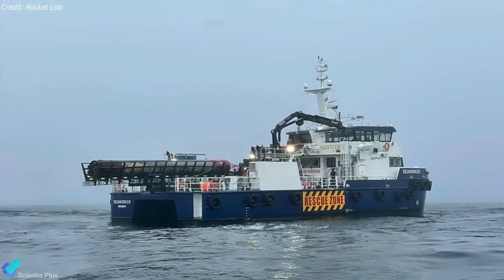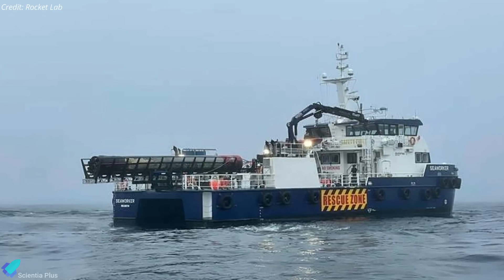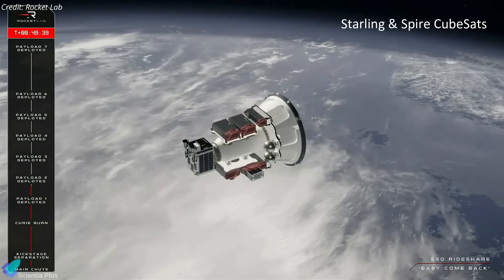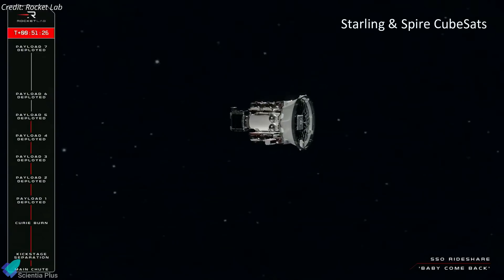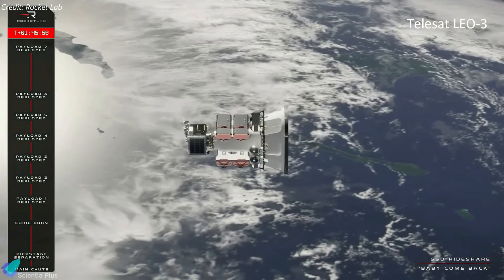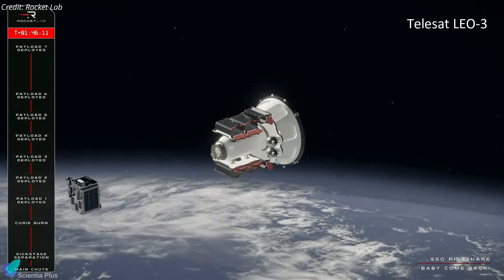Engineers will examine the recovered booster over the next few weeks to learn how its various parts performed during the ferocious return through Earth's atmosphere. Meanwhile, the Electron upper stage continued its flight into orbit. After an initial burn of the rocket's kickstage, it deployed four NASA Starling CubeSats and two Spire CubeSats into a 575-kilometer sun-synchronous orbit. After two more burns, the kickstage deployed the final payload, Telesat's LEO-3 satellite, into a 1,000-kilometer orbit.